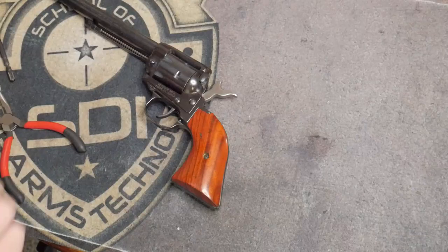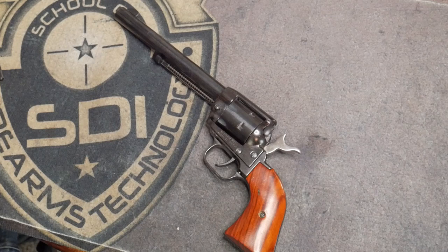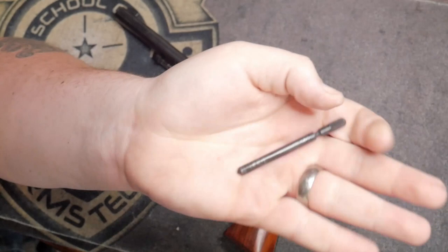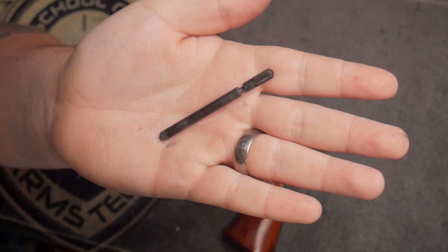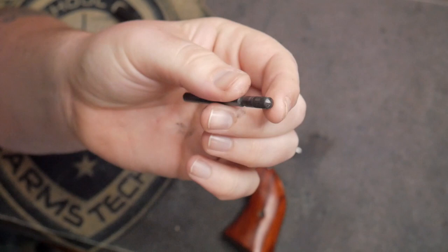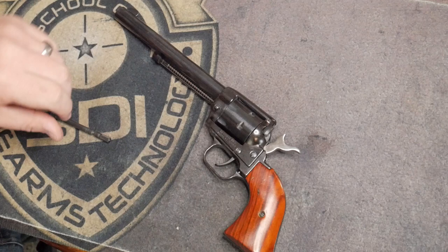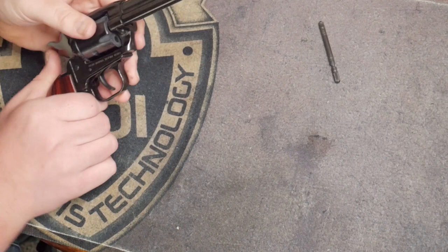I did have to do this off camera because I don't clean it that much. This is your takedown pin — this is what goes through the center of the cylinder. Sometimes it gets a little tight because there's something constantly rotating around it when you're shooting. There is some jimping on the very end to pull it out. It's always good to have a pair of pliers around. Now take the takedown pin and put that to the side. Open the loading gate and you can push the cylinder right out the side. This is essentially field-stripped and ready to be cleaned.